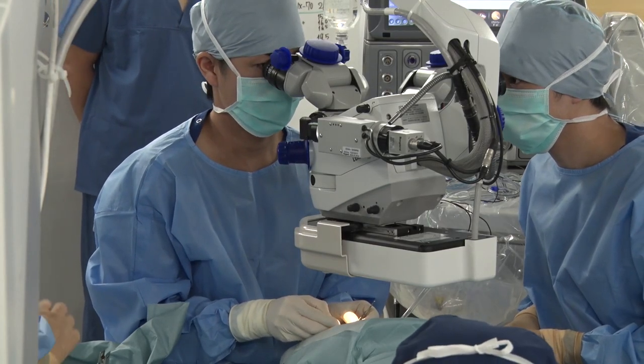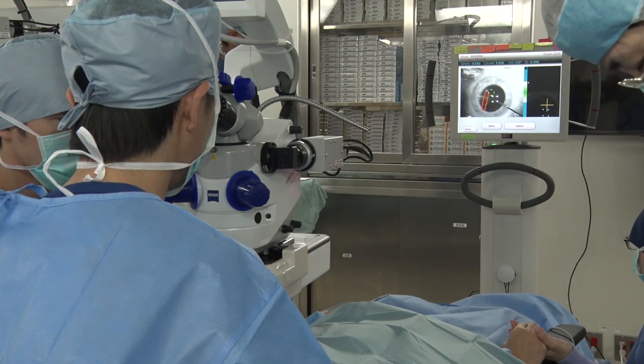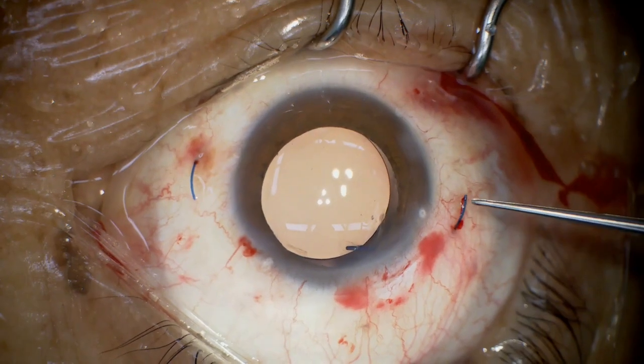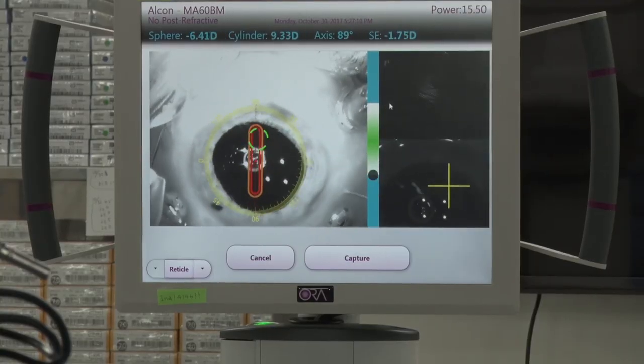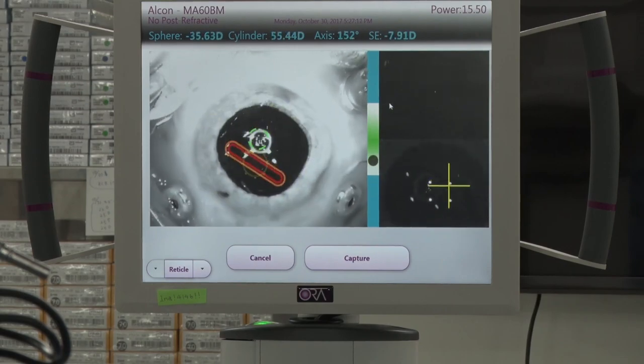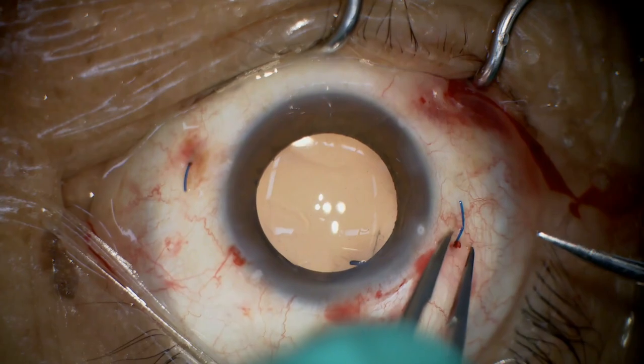We developed a surgical method of adjusting the refraction during surgery. We use an intraoperative wavefront aberrometry to measure the refraction while changing the length of the IOL haptics. We cut off the haptics at a position where the target refraction figure is obtained and fix the IOL.